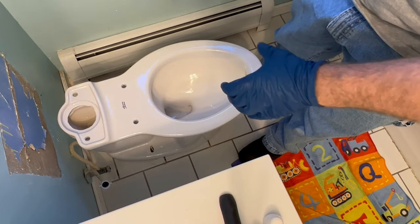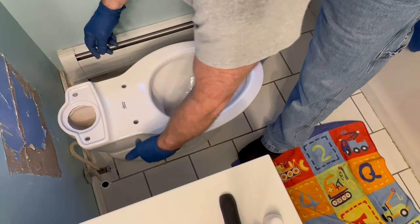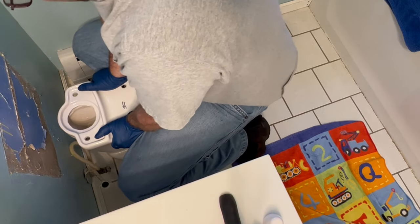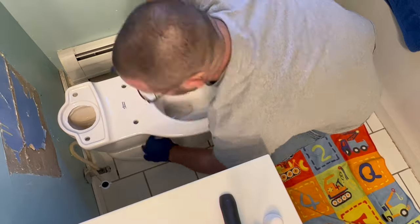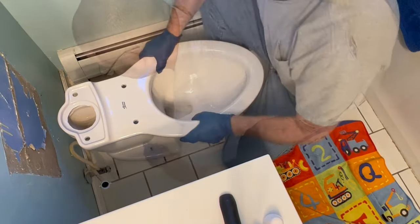So once you set it down you've got to compress that wax, and you don't want the bolts to do it because you'll actually break the porcelain. So what I do is I just sit on it and kind of wiggle it, and then it finds its way home. Nice and solid.